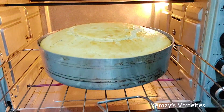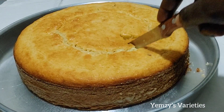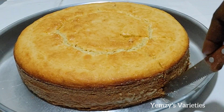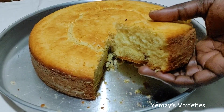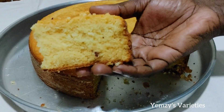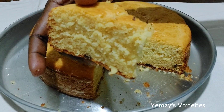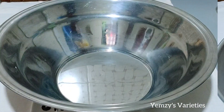Hi everyone, welcome back to my channel, thank you for stopping by. Today I'm sharing with you how to make the most tender milky cake — a cake you eat in a minute and it disappears, it's so tender and delicious. If you find this video captivating, keep watching to the end.